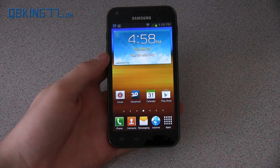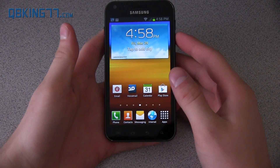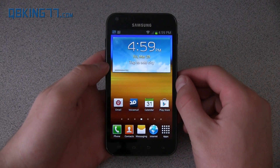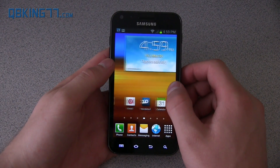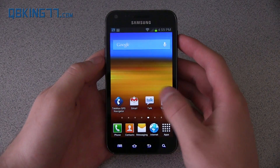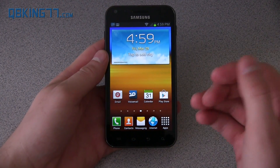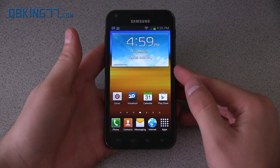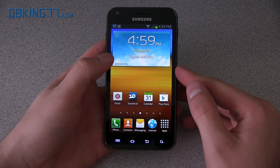Hey everyone, Tim here from QBKing77.com doing a full review of the official Jelly Bean update on the Sprint Samsung Epic 4G Touch. It's finally here. You have to manually install the update with your computer if you want to install it — I have a video on how to do that linked in the description. That's the official way to get it; you are not going to get an over-the-air notification, so just a heads up.